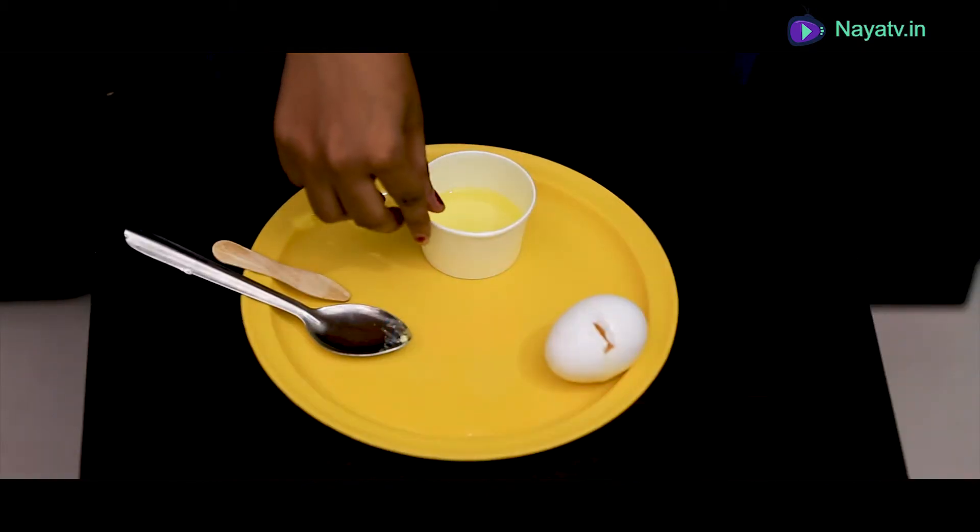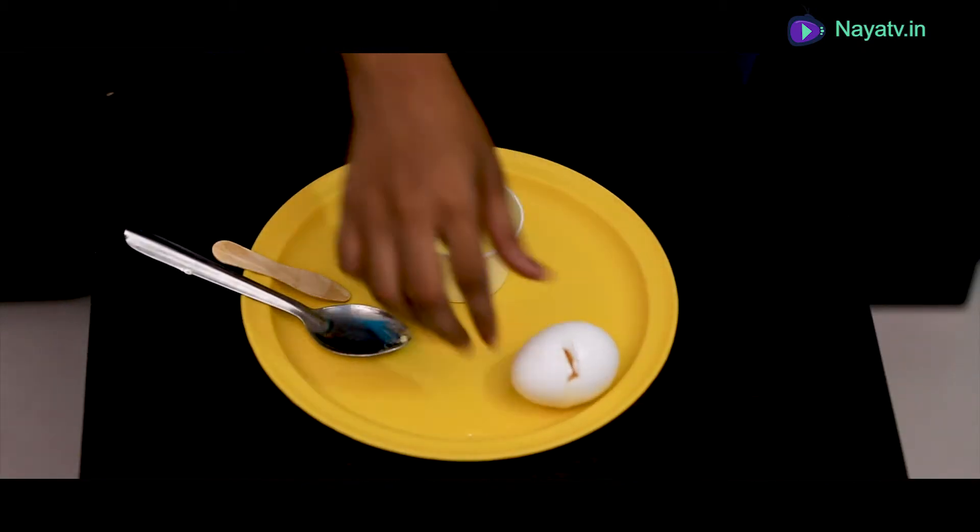I am going to tell you how much of each you will need. You will need to separate the egg white.